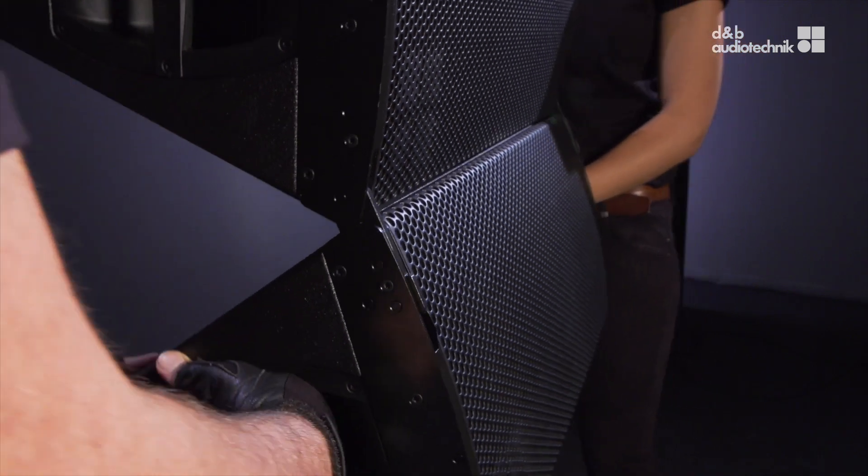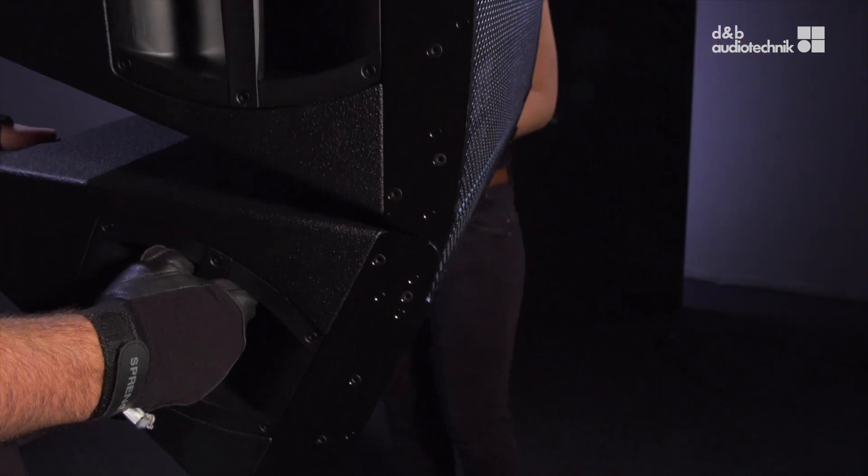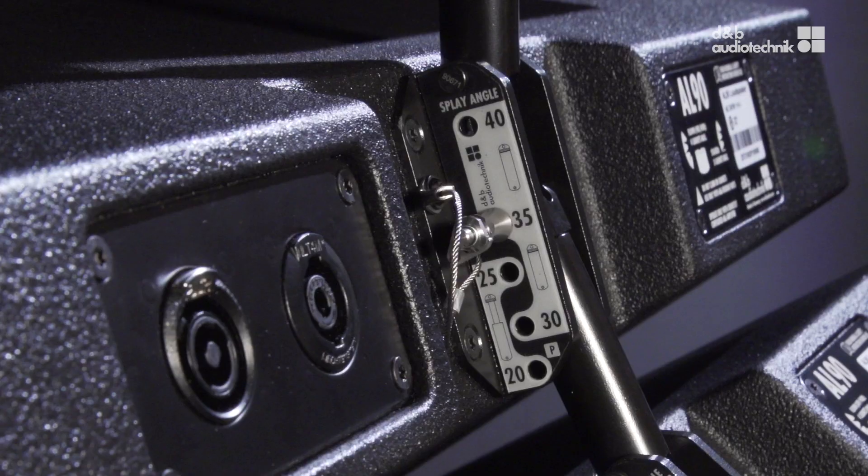Slightly lower the cabinet until the front links have engaged. Raise the back of the bottom cabinet. The splay angles between adjacent cabinets are set on the central rear rigging strands of the cabinets. The splay angle can be set from 20 to 40 degrees in 5 degree increments.